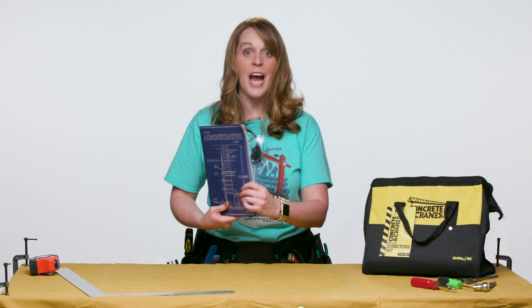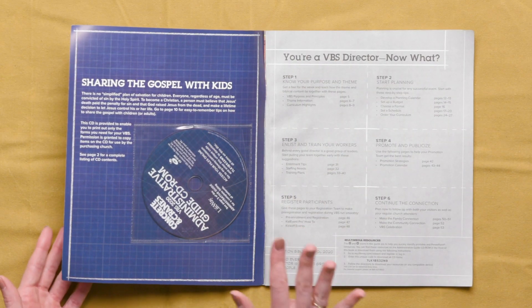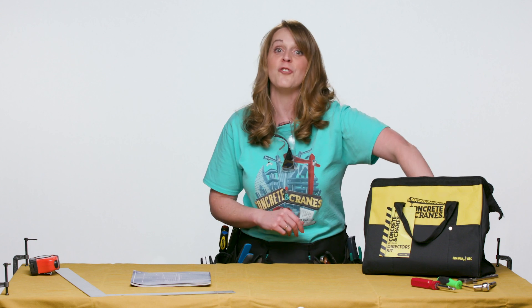First up is the Administrative Guide for Directors. It's filled with all kinds of helpful information. Basically, it's your blueprint for VBS. There's a CD-ROM included as well, so you have all the forms and features that you need for VBS.